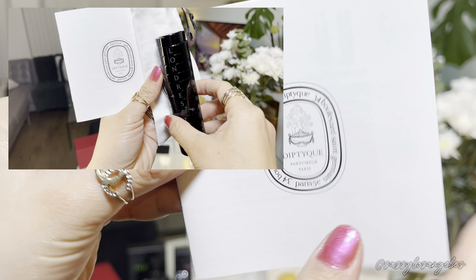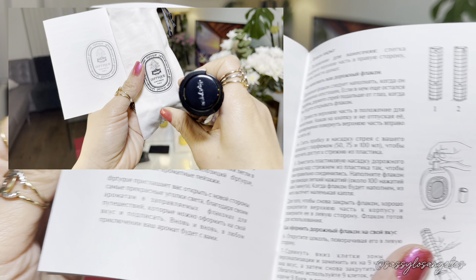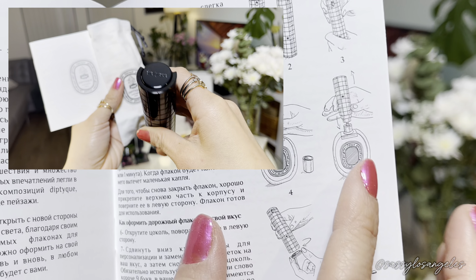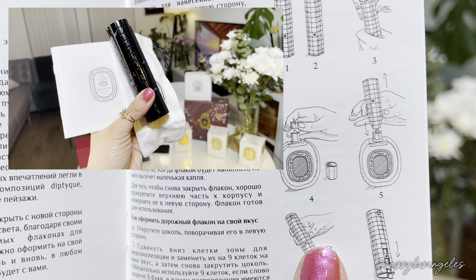It comes with a really nice pouch and has information about the perfume. Voilà — there are instructions on how to personalize or customize the travel spray perfume. I believe it retails in the Diptyque store for around $150. It's expensive, but you guys could just repeal and change it out.